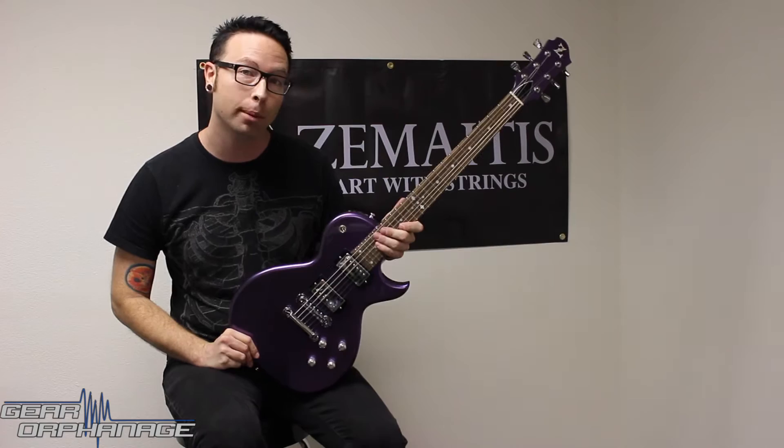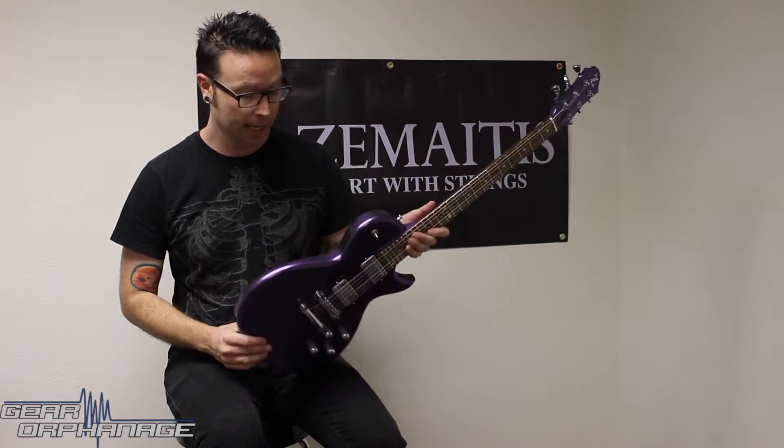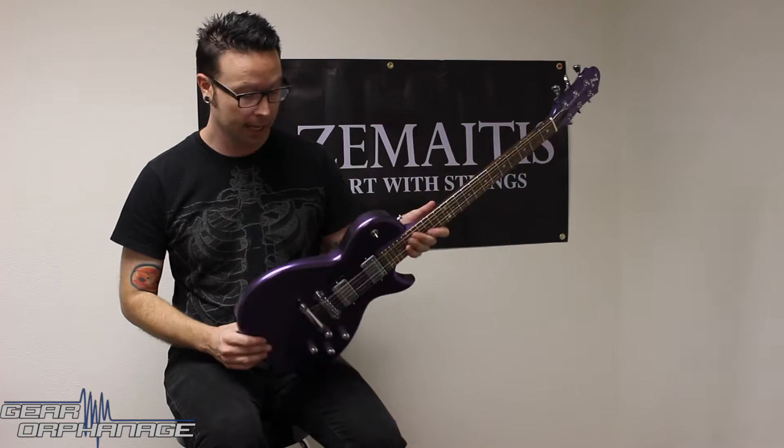Hey, it's Patrick from GearWarp Vintage again, and this time from Zomitis, we have the Z24 in a purple metallic finish. It's Z Classic Humbuckers on 24 frets, it's made in Japan, and the best part is it's extremely light.